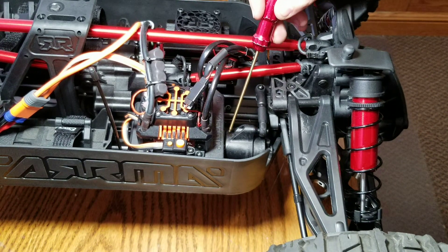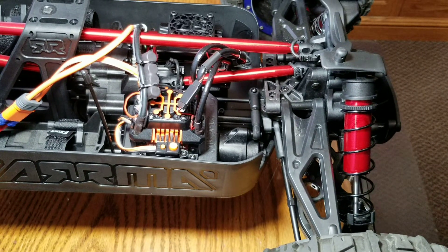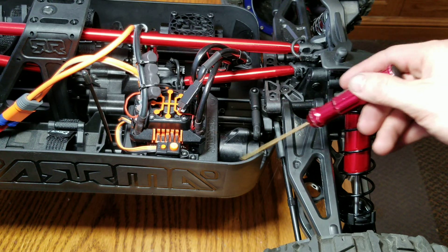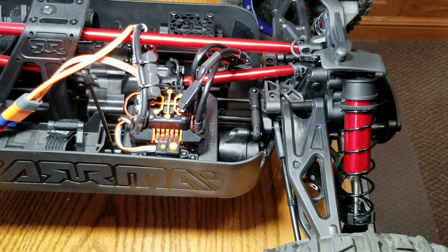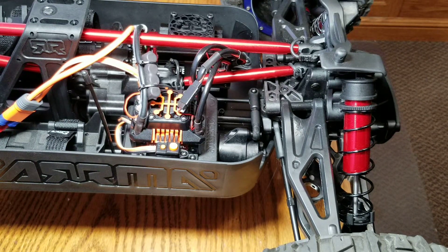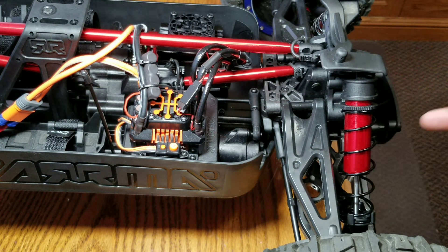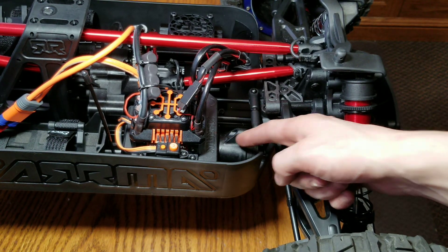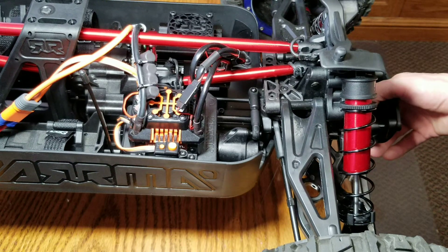I marked it as straight as I could get it. This toe is a little off. I don't like this big bulky steering servo saver. Arma completely bombed the steering bell crank design on this vehicle — plain and simple. A lot of them they put on wrong at the factory and stripped out those 15-2 splines.